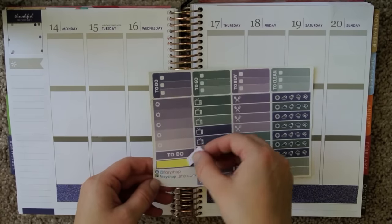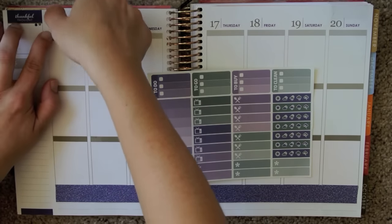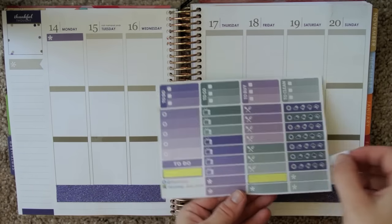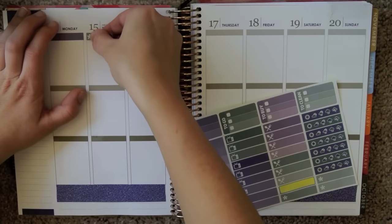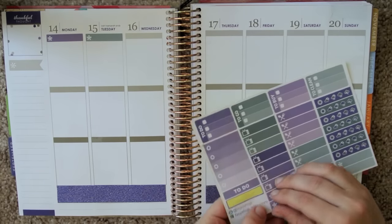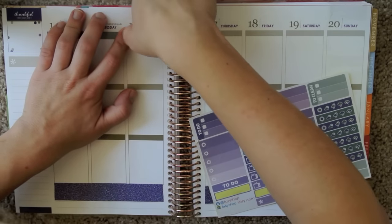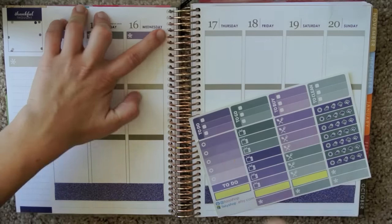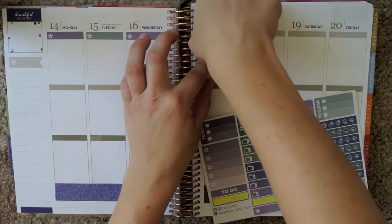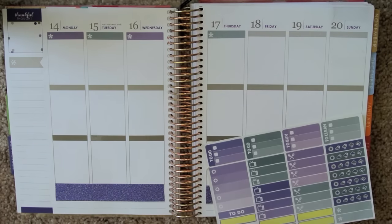I think I'm going to use these asterisk stickers from Facey Shop — their September kit. I'm just going to put these at the top of each day, and maybe I'll just alternate between purple and gray. These should function perfectly for marking my work hours.